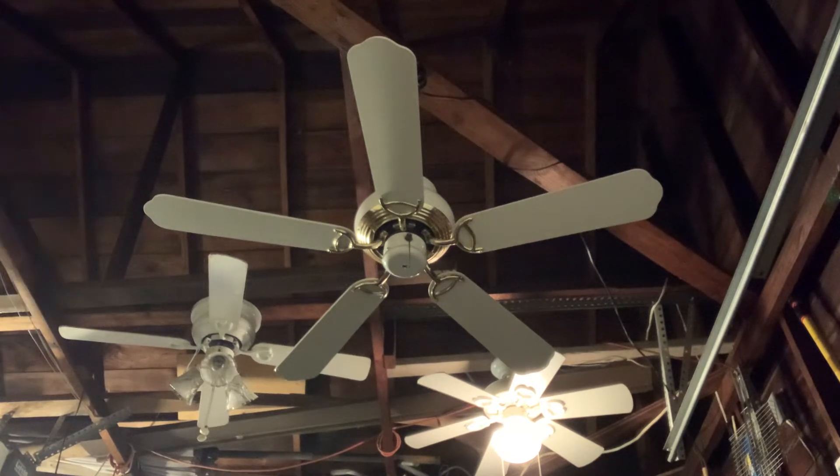Due to the fact that I was too lazy to put the light kit onto the ceiling fan, I just left the switch cap on. So I'm just going to do a video of the ceiling fan showing without the light kit.